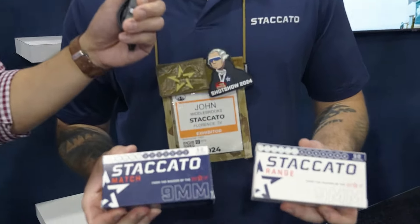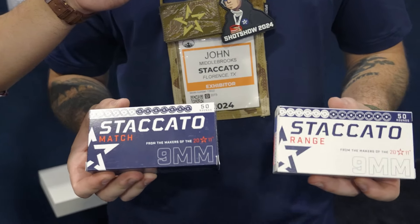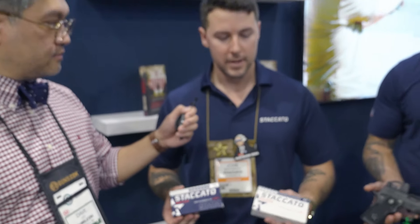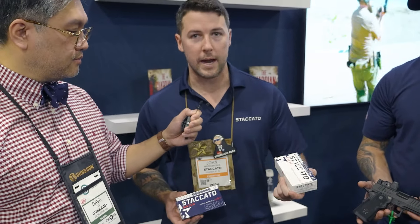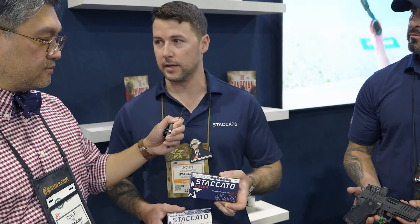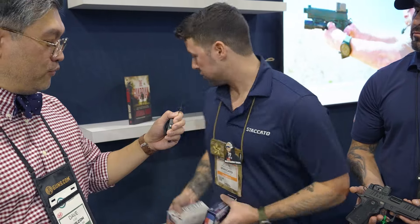Starting off, we have Staccato Ammunition. One of the things we wanted to do is give people access to high quality ammunition, with the intent of making it always available to the Staccato family. We are coming out with range ammunition, which is 124 grain full metal jacket — this is not remanufactured, this is factory new. We also have our match ammunition, which uses a 125 grain HAP projectile. With a Staccato P and a vise, this is getting sub-inch groups at 25 yards consistently.